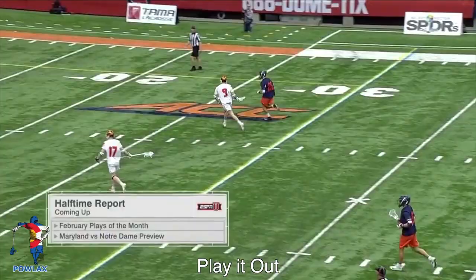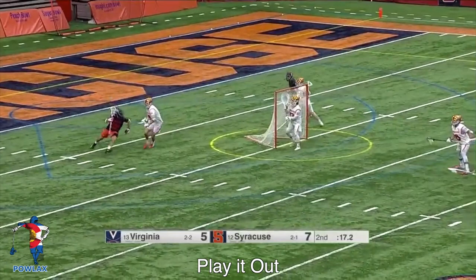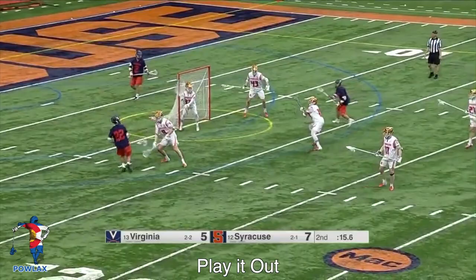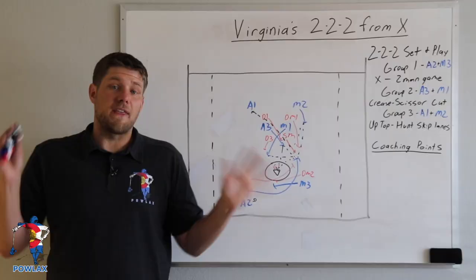In the final clip, the ball is carried to X to initiate the two-man game. As the player moves out to pick, he slips through and allows the dodger to dodge the right side. As he dodges, the first cut becomes open but catches the ball too far down. The key message is that we want players who just understand how to play — it's more important that they know how to play than that they can run this specific play.